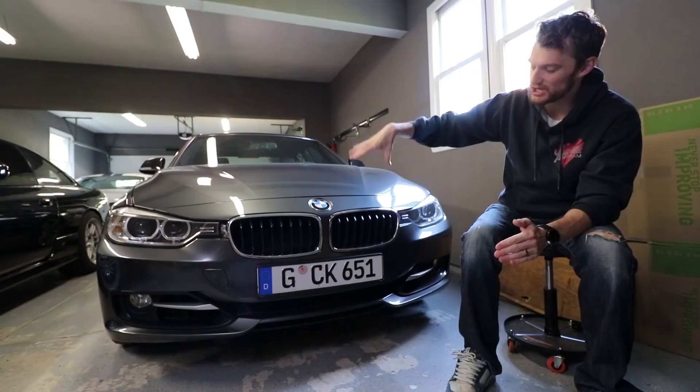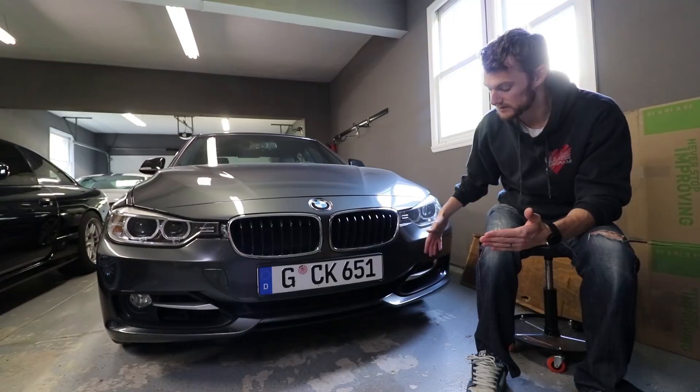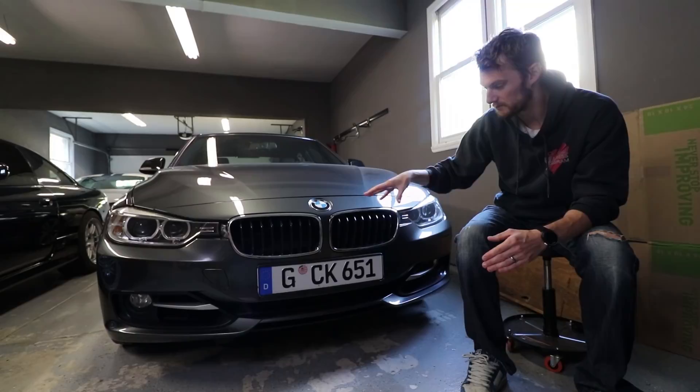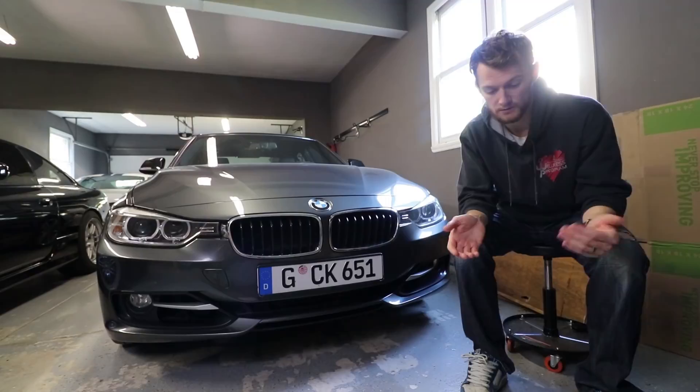Basically, what we're going to be doing today is changing these kidney grills for ones I bought off Amazon that are all blacked out. And also painting these — they're actually referred to as whiskers in the BMW community. No idea why, but changing out these whiskers on both sides, painting them black to basically match the kidney grills. I think it's overall going to make the front end of this car look a lot sleeker, and it's going to be cheap.